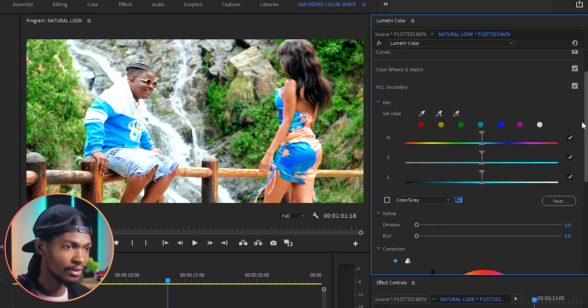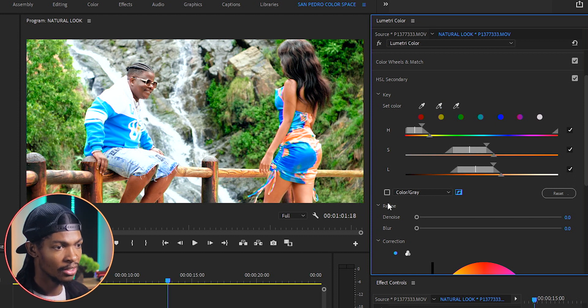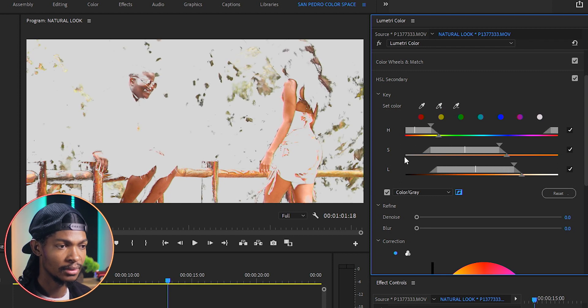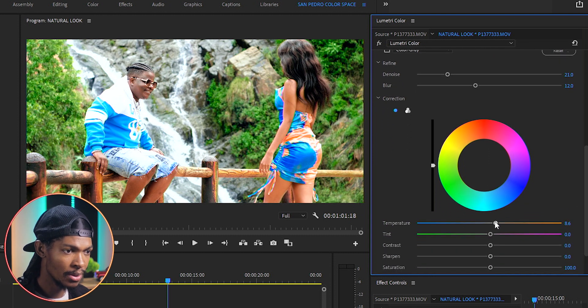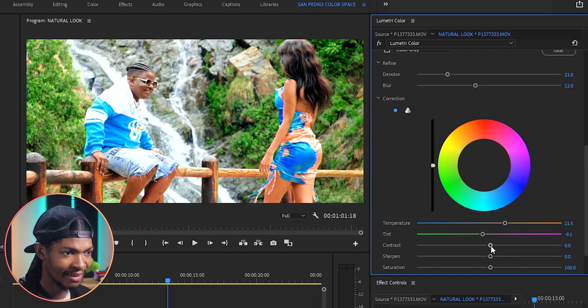I'll go straight to the HSL Secondary and key out the skin color — pick the Set Color eyedropper, select the skin color, then use the Set Color Add eyedropper to select many portions of the skin. I'll check the color gray box to see the skin tone better and use the sliders to get a perfect key. On the Refine section I'll push Noise to 21 and Blur to around 12. Then I'll increase the temperature to around 20–21 for a really warm skin color, reduce the tint to around negative 9, increase contrast to 41 for some punch in the skin, and add a little sharpening to around 12.